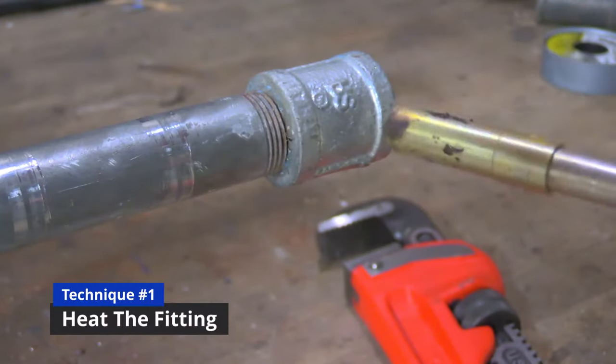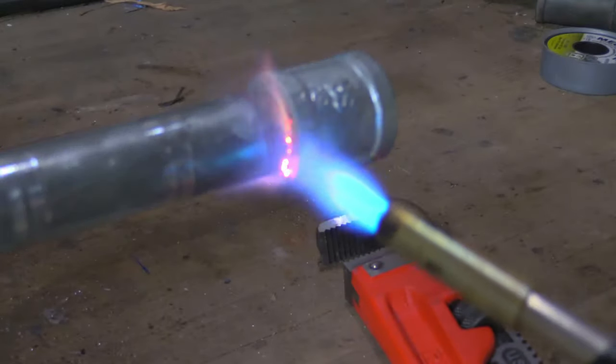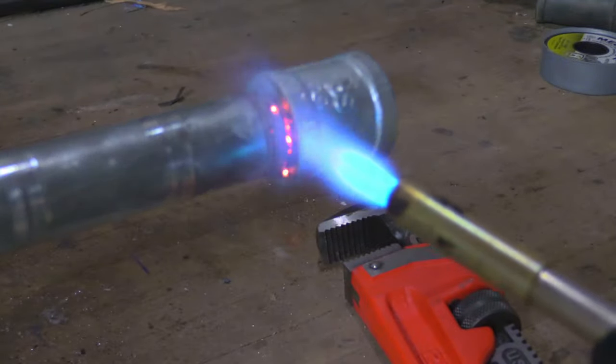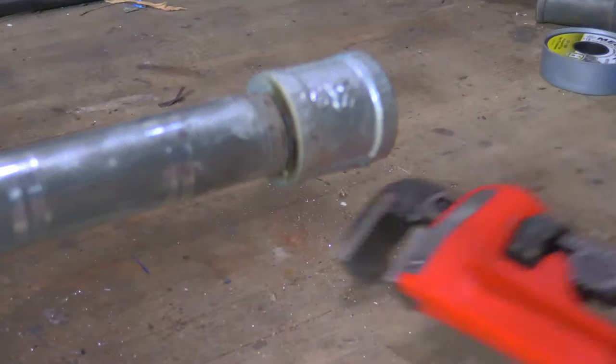The first technique is to just heat up the pipe fitting. Use a regular propane or map gas torch to get it nice and hot, and then take the joint apart while it's still heated. That will make it a lot easier since the fitting expands and loosens when you heat it.